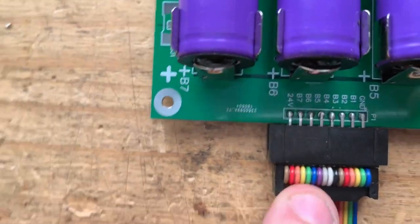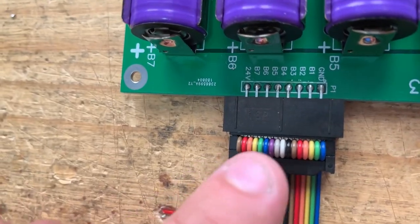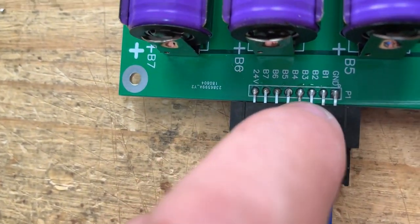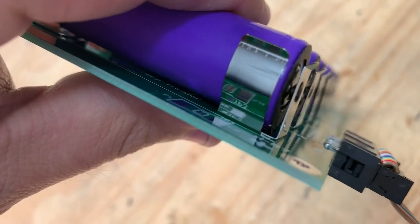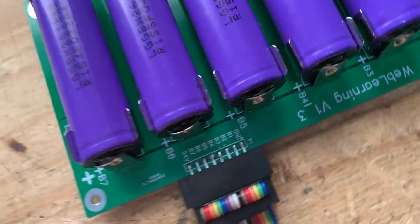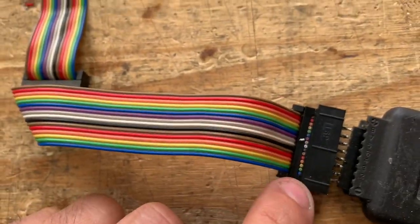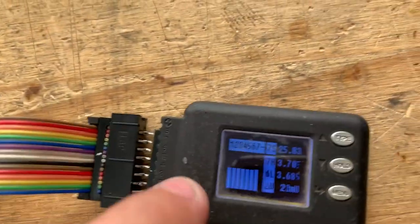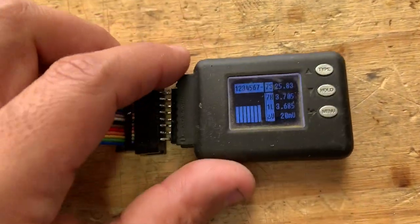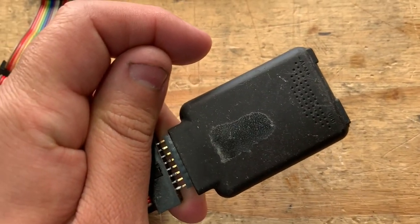I'm trying these new connectors called IDC — they're like pressure connectors that go on there. These are through-hole connectors but I put them on the side of the board and they kind of work. Two of these wires carry a single pin, and you can use those over here. I did a little adapter so I can use it. This right here is the CellLog 8, and for many years this was popular.